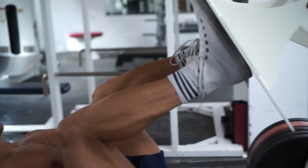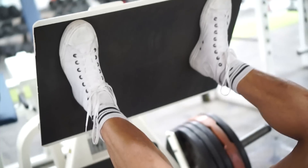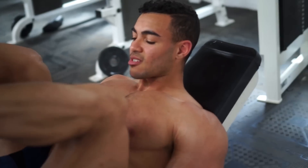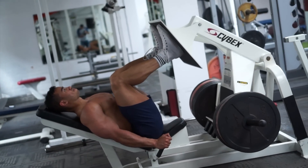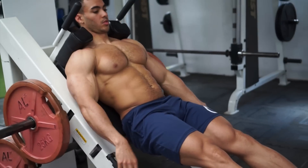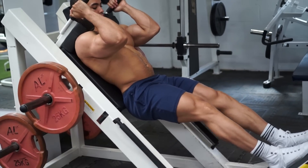Aim to go nice and deep with the leg press — go as low as you can. Don't go so low that your bum is coming out of the chair, because then you're going to curve your spine and the stress of the exercise is going to go away from the target muscles. The rest of the workout is going to be supersets, so it's going to get pretty intense. We're starting with a hack squat and supersetting that with a bodyweight sissy squat.